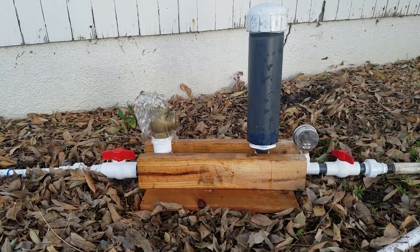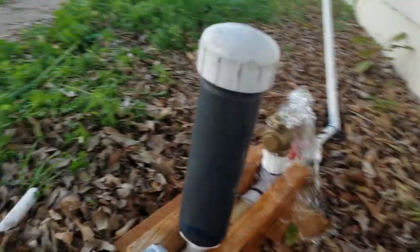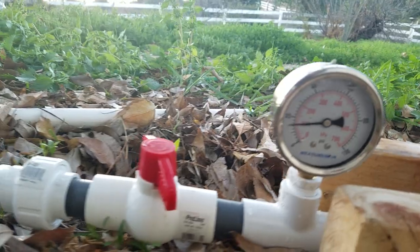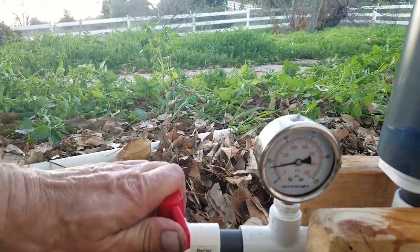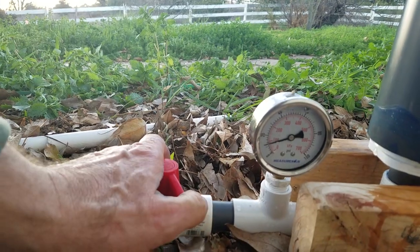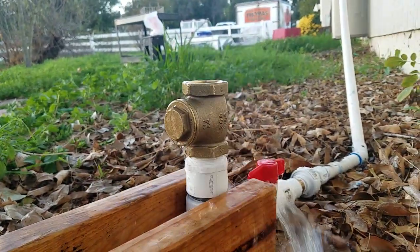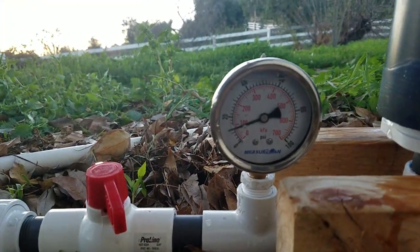Got the ram pump running. It's running at about 15% PSI. It's down to 6. I think if I turn the valve all the way on, it'll stop.